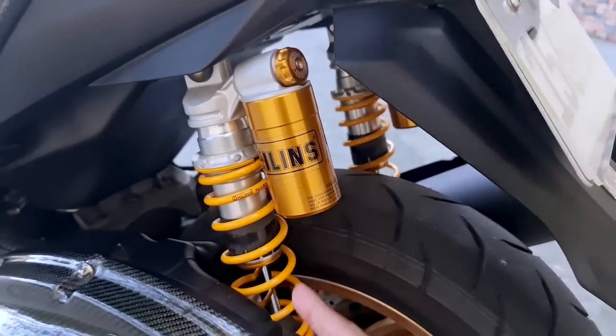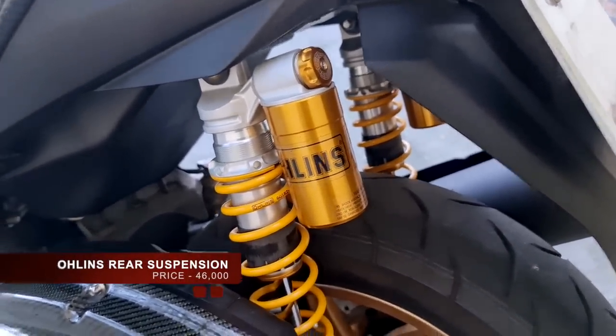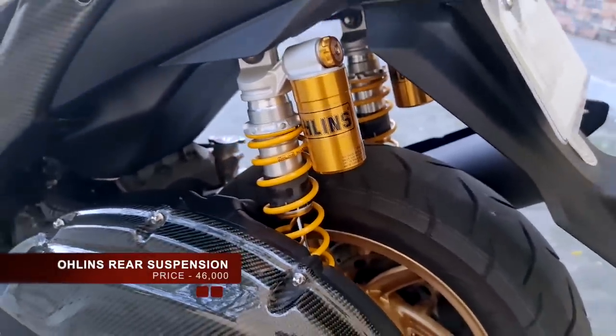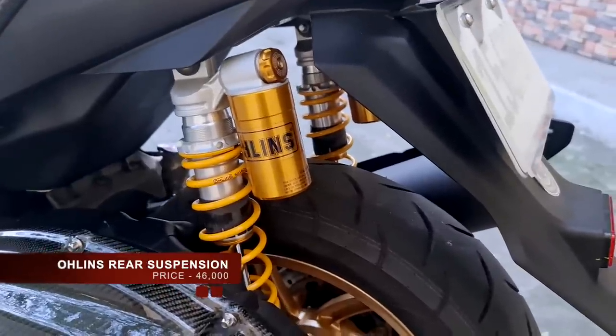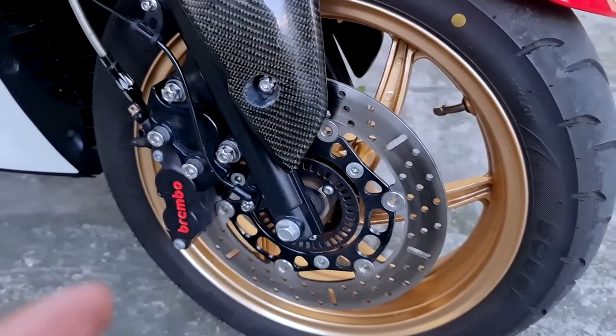Of course we have to talk about the rear suspension. This is the Öhlins rear suspension — the height is 305 millimeters — and this will cost you a whopping 46,000 pesos.